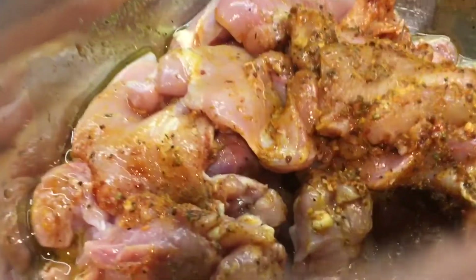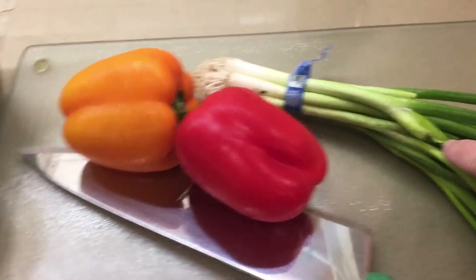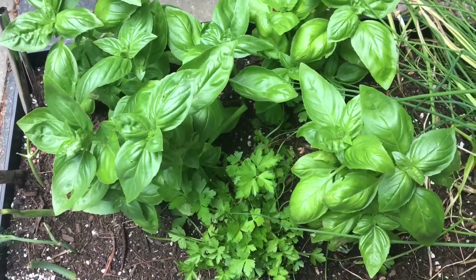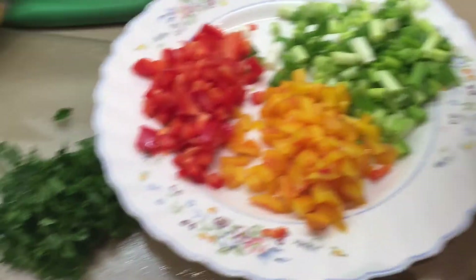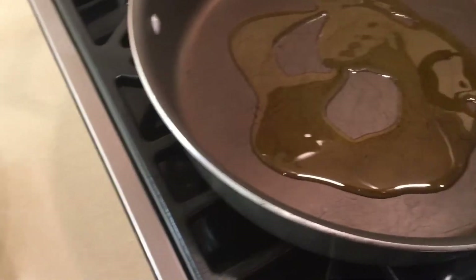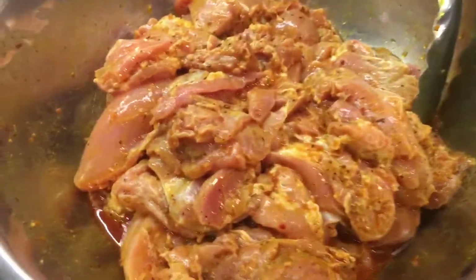Let it sit for about 20 minutes. I have some peppers, fresh onions, and baby spinach which I'm gonna wash and chop. I've got some basil and some parsley — fresh. Everything is chopped. Now we're going to start with our chicken. I'm gonna bless the pan again with about three to four tablespoons of extra virgin olive oil and wait for it to warm up, then put the chicken on the frying pan.